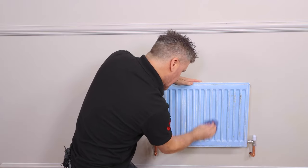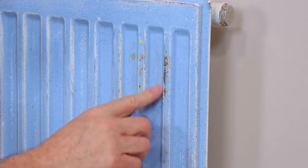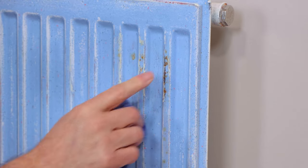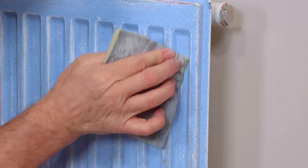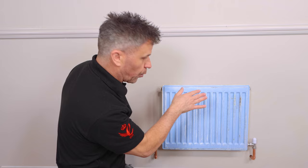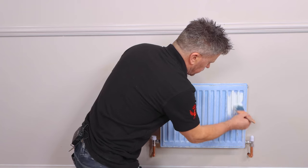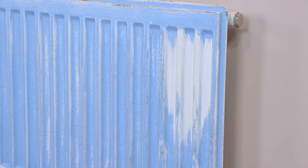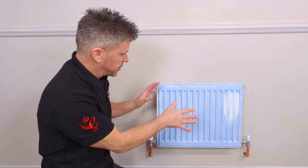Now you can start to see that the surface is prepared. You can see this has been scraped at one point and there might be a little bit of rust coming through. If that is the case, you can apply a small layer of metal primer — a Zinsser BullsEye will be perfect on there — before you actually paint it. Now that's taken care of the rust spots, we'll leave that to dry.